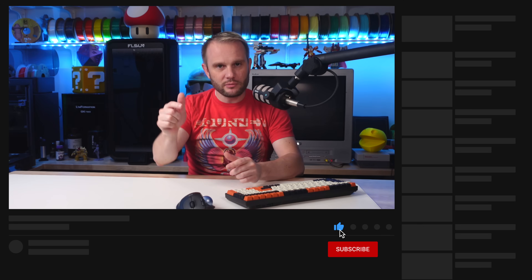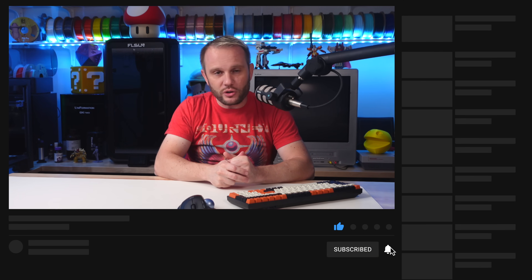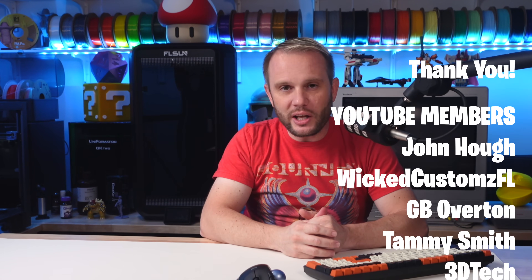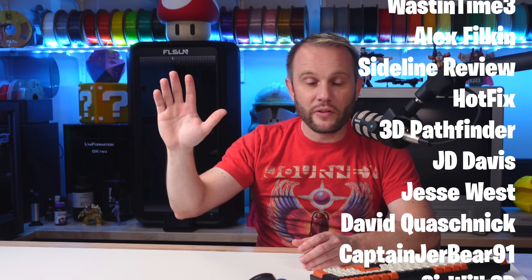Thanks for watching — I hope you enjoyed this video. If you did, don't forget to hit that like button, and if you're new here, subscribe. We've got a lot more great content coming your way, so ring that bell so you don't miss out. And a huge thank you to our YouTube members and Patreon members — your support makes this channel possible and I couldn't do it without you.